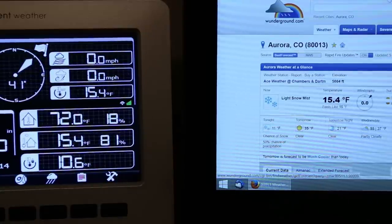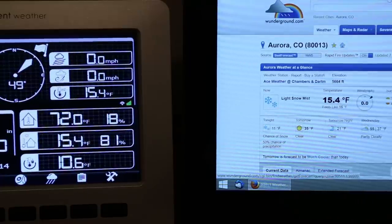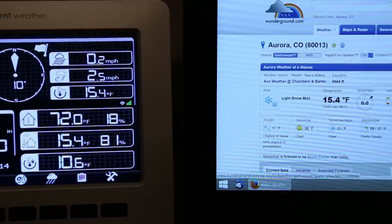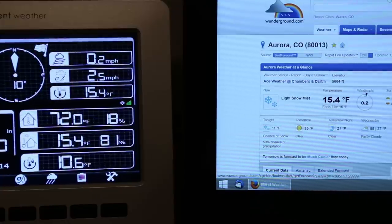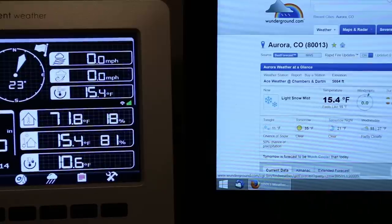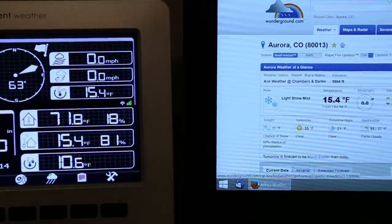Here you can see the laptop with Weather Underground pulled up on the right and the ambient weather console on the left. One really cool thing is that as soon as the console gets an update, within one or two seconds you can see the updated information live on Weather Underground. You can watch the wind indicator change on the console and then one or two seconds later Weather Underground updates too — it's really cool to see how live and quickly the data is being transmitted.